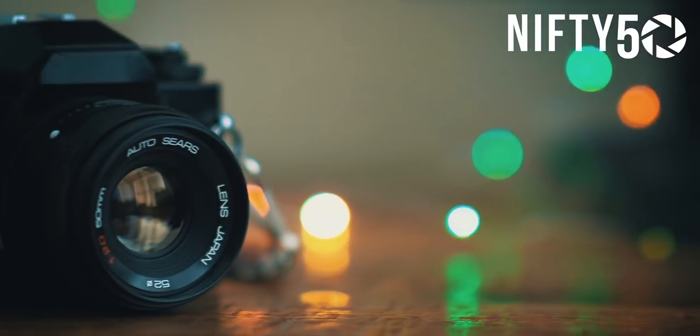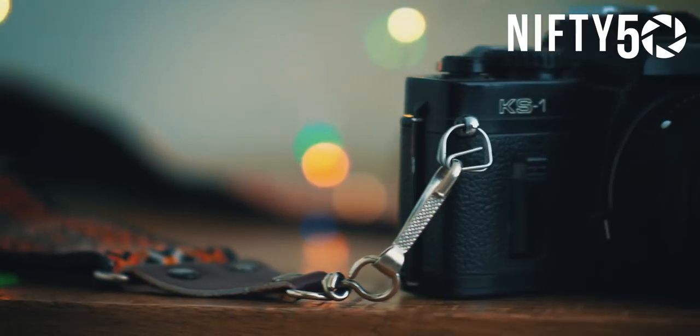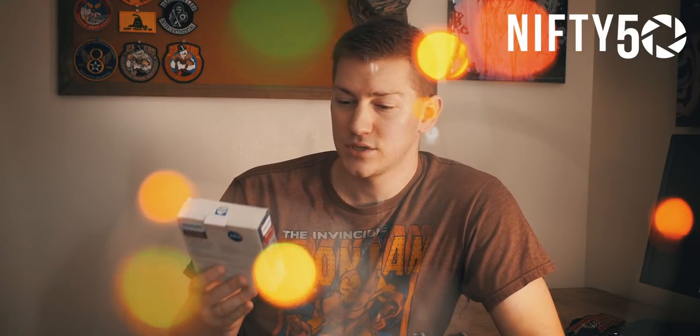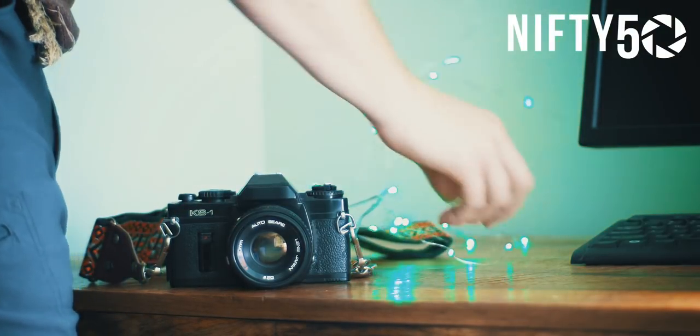They're super easy to recreate if you don't have a giant city in the background. A really easy effect to do is pick up a pack of these LED string lights. Super easy to use, little dew drop LED lights. It's a 10-foot long rope, so you can wire it all the way from your camera to your subject. You can put it behind your subject to create those awesome bokeh effects.